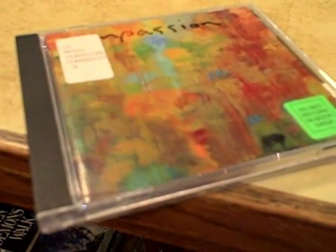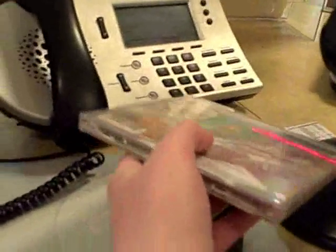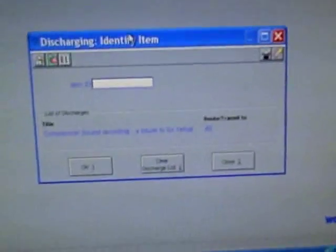When you're discharging items, you also need to make sure that all audiovisual items account for all their pieces regardless of how many there are. So even if an item just has one piece in it, like a CD, you need to make sure the record is there before you discharge it. Then you can go ahead and make sure that it shows up on the screen. Be very, very careful to make sure that it pops up on there.